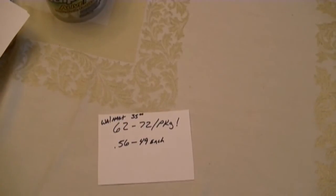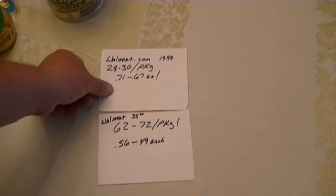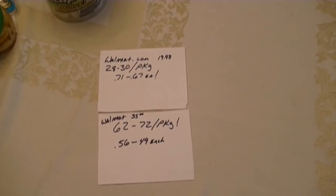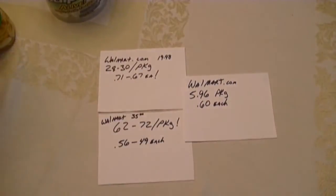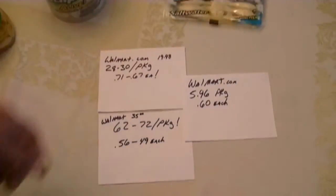So to line these up again: best deal is the quart containers. Not the best deal but you get the juice - the pint containers. And the absolute best deal for a small package would be the 10-count package.